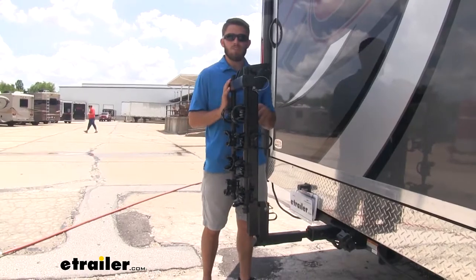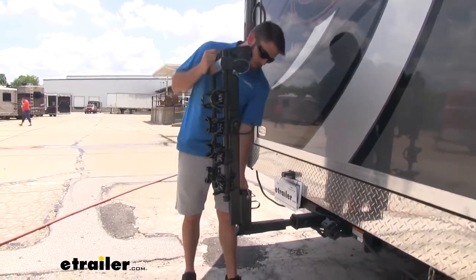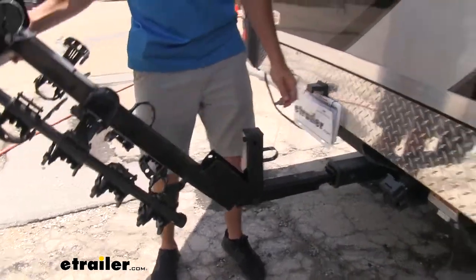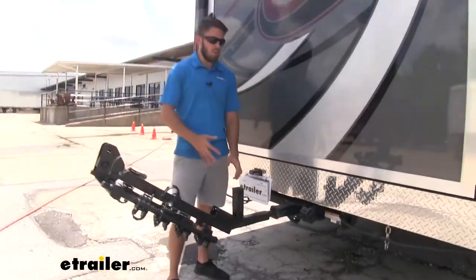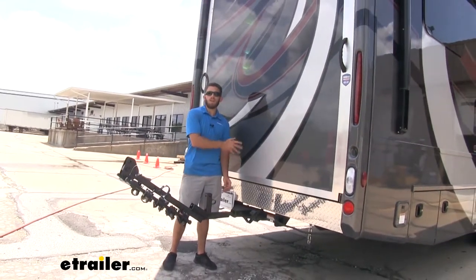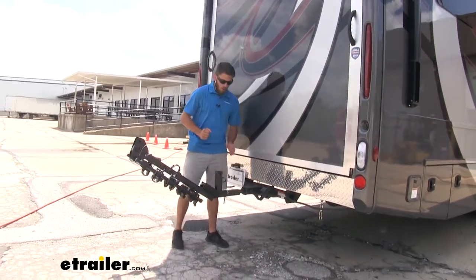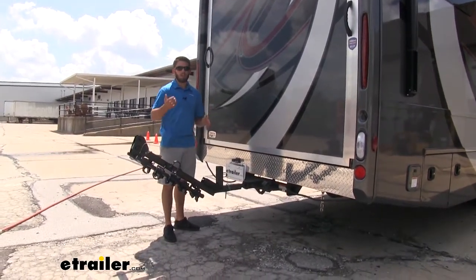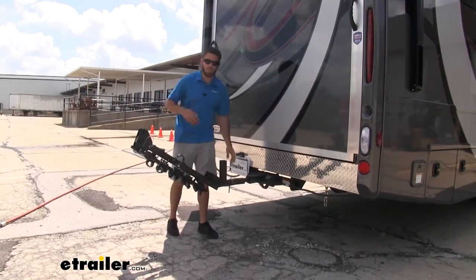The tilt-away feature could also come in handy if you have a spare tire mounted to the back that you need access to. We'll just pull this pin and clip and let it tilt away. You can see right there — plenty of space over here to access anything mounted to the back of our Outlaw. And if you have another vehicle with a hatch, you'll be able to open up that hatch with almost any vehicle.